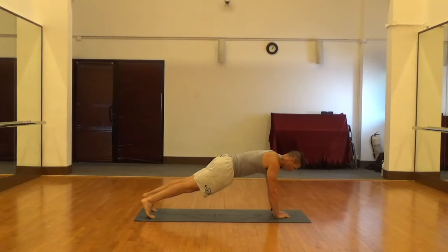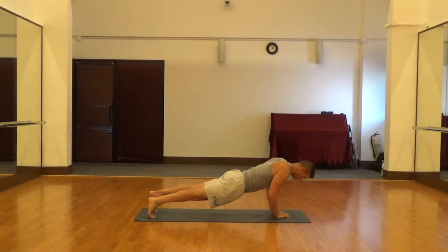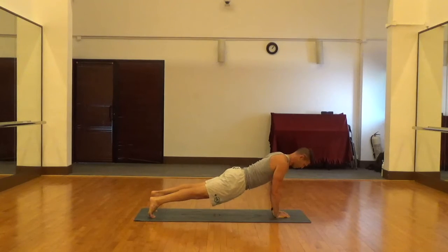Start position: hands will be underneath the shoulders, and we'll have a nice flat back, neck is neutral, abs are tight.